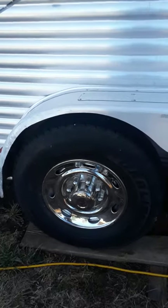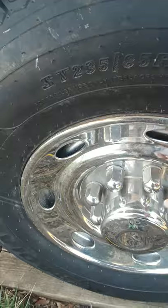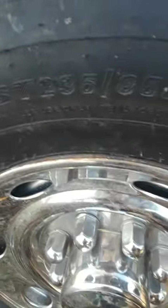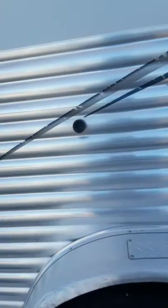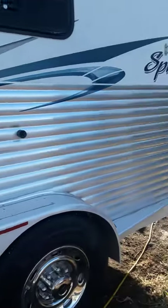Let's start with the brand new tires. Beautiful wheels. Hubcap there. They are Carlisle's and they are ST 235 85 R16s. They are brand new — brand new tread just put on.